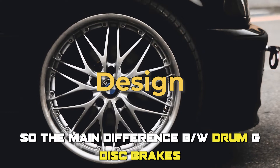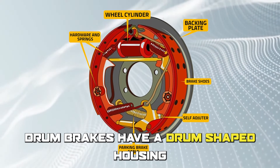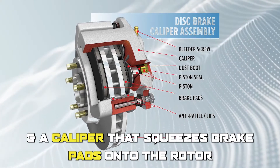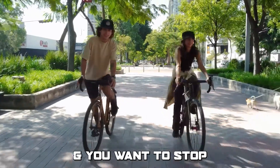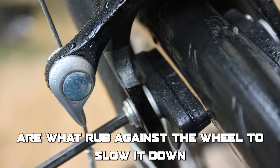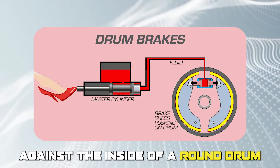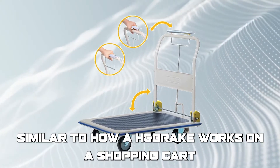The main difference between drum and disc brakes is their design. Drum brakes have a drum-shaped housing that contains brake shoes, while disc brakes have a rotor that spins with the wheel and a caliper that squeezes brake pads onto the rotor. In a drum brake system, the brake pads push outward against the inside of a round drum attached to the wheel to slow it down, similar to how a handbrake works on a shopping cart.